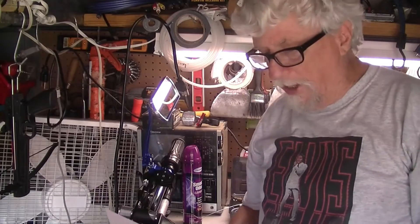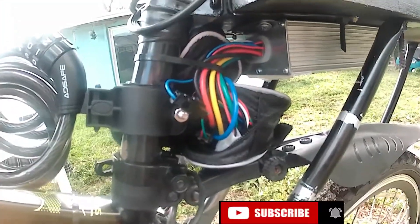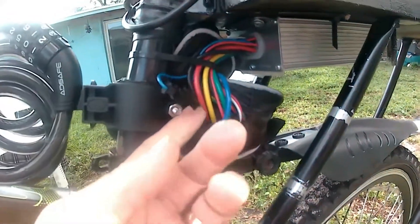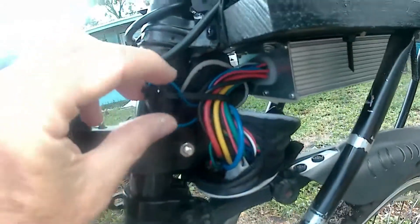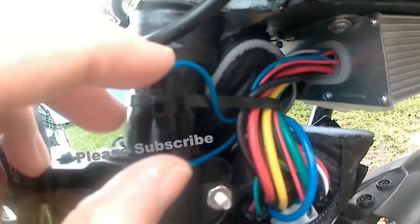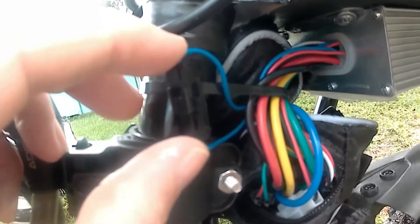Hey, good morning everybody and welcome back to Harold's Shed and to another video. Now when you put your bike together, if you went by the instructions, you put this wire together right here. And both wires go to the controller. So that's going to regulate your speed so you cannot go over 20 miles an hour.